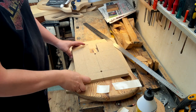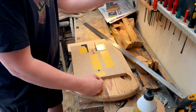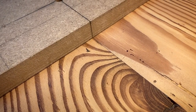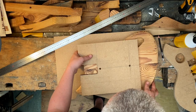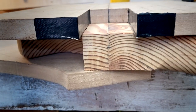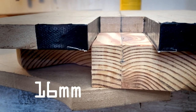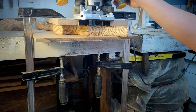Coffee break's over — let's do it. So how about the routing depth? It's 5/8 of an inch for Fender-style necks — 16 millimeters. That is right here. So I'll just start with a little bit and then work my way down.